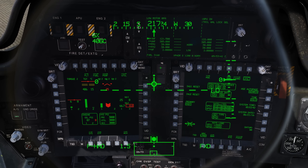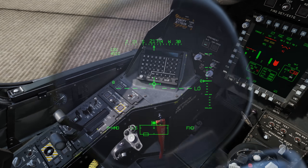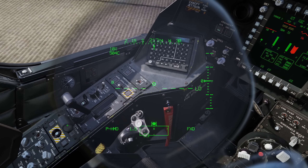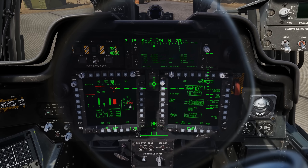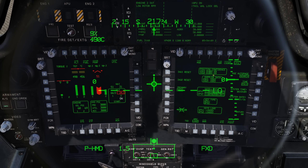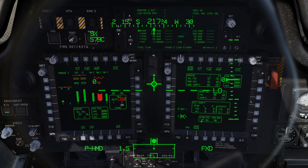With positive rise on engine one, let's go ahead and do engine two — same procedure. Start switch for engine two to up, positive NG, and now moving the right engine lever from off to idle. You can also see now we have our alignment done — position confidence very high. I'm actually going to move this to the engine system page, and you'll see why here in a second.